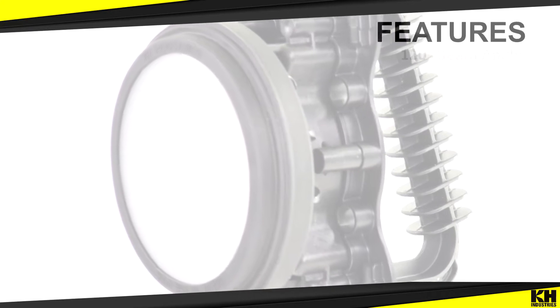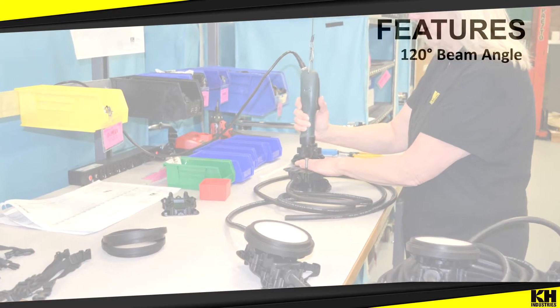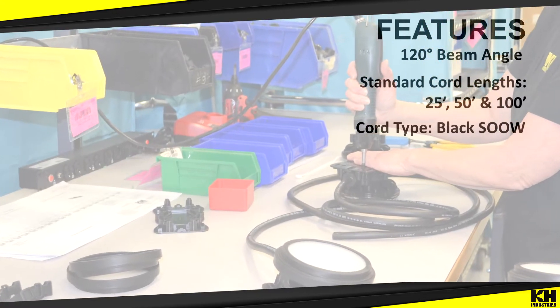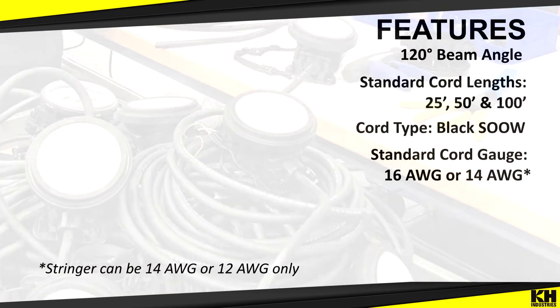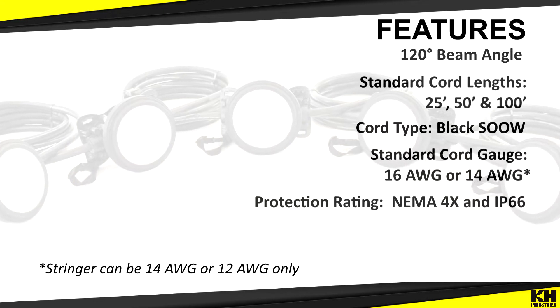Note some of the features of the Hasray product line: a beam angle of 120 degrees for wide area illumination; standard cord lengths that come in 25, 50, and 100 feet; black SOOW cord with a 16 or 14-cord gauge, which comes standard in most lights; and all lights are NEMA 4X and IP66 rated.